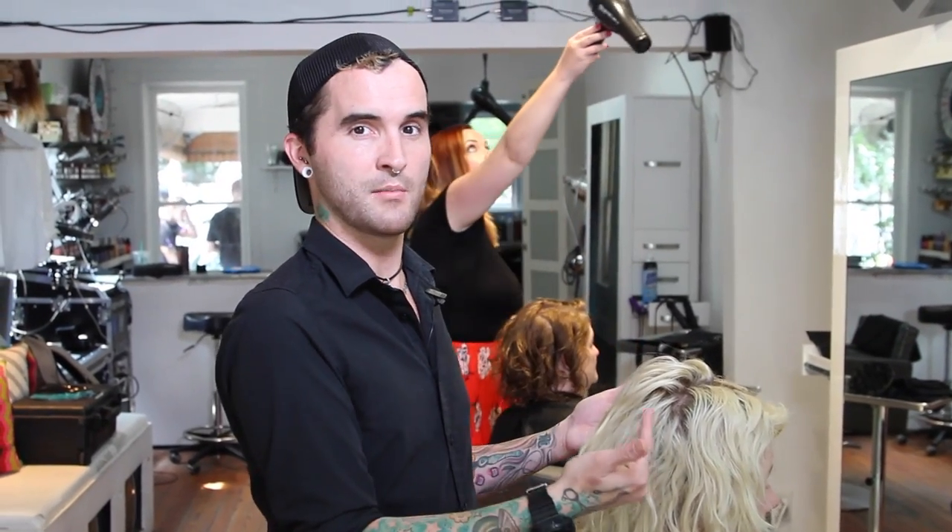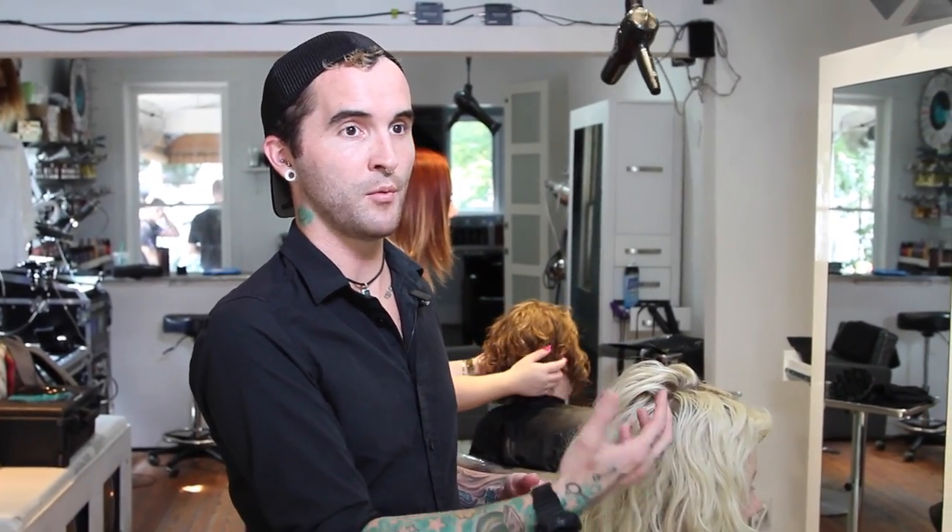I'm going to use semi-permanent color for a couple of reasons. One, I want to make sure it's a look she likes — using semi-permanent doesn't lock her in, just in case she decides it's not for her. The other benefit is that eventually she's going to want to continue with the balayage look, and with balayage lighteners, semi-permanent lifts easier and cleaner. That means when we transition back to adding light, I won't be fighting against a really dark permanent color.